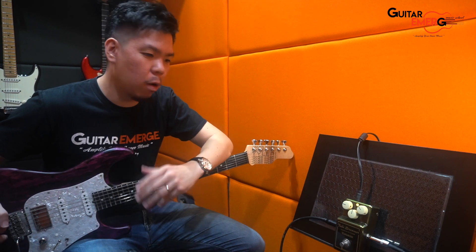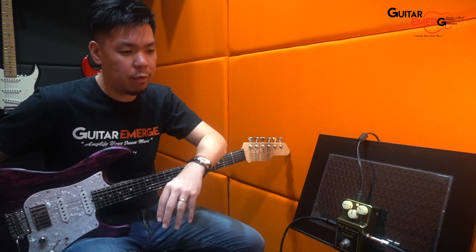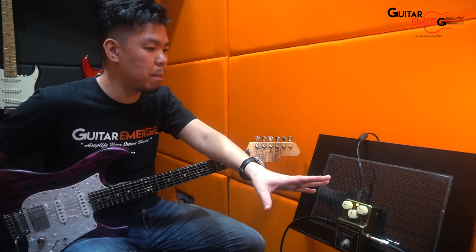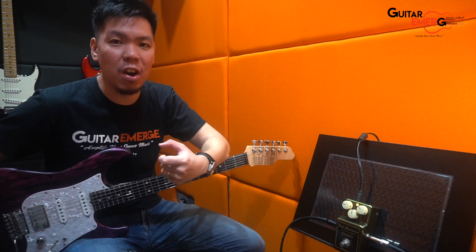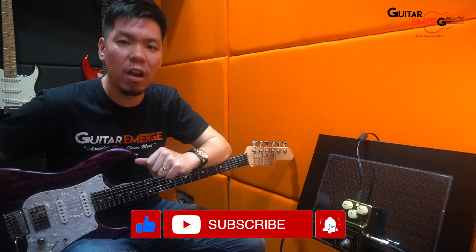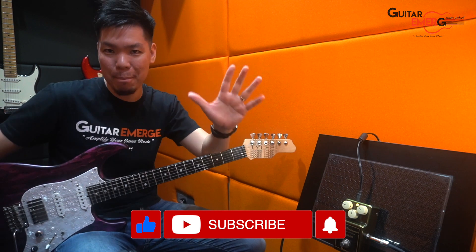Alright, so I hope you enjoyed this quick run-through of this pedal. To me it's a very versatile pedal. Play around with the bass trim pot and the saturation trim pot to suit your personal taste. If you do like this kind of video, give us a thumbs up, subscribe to our channel and stay tuned for the latest videos. Okay, take care, God bless, I will see you real soon. Bye!